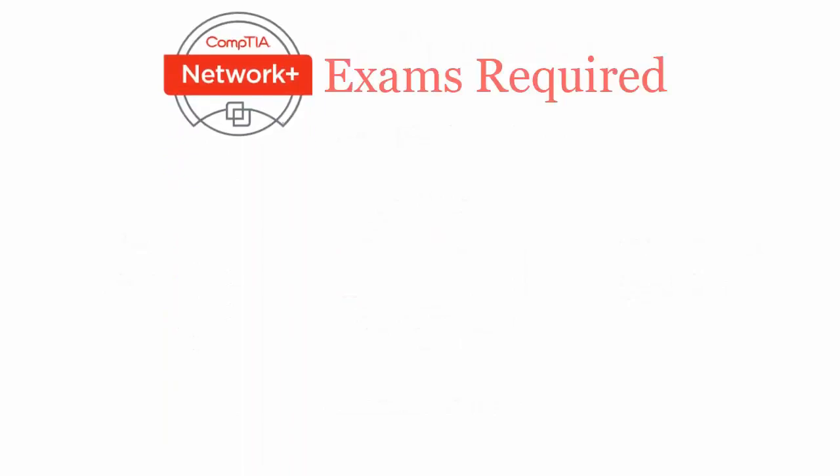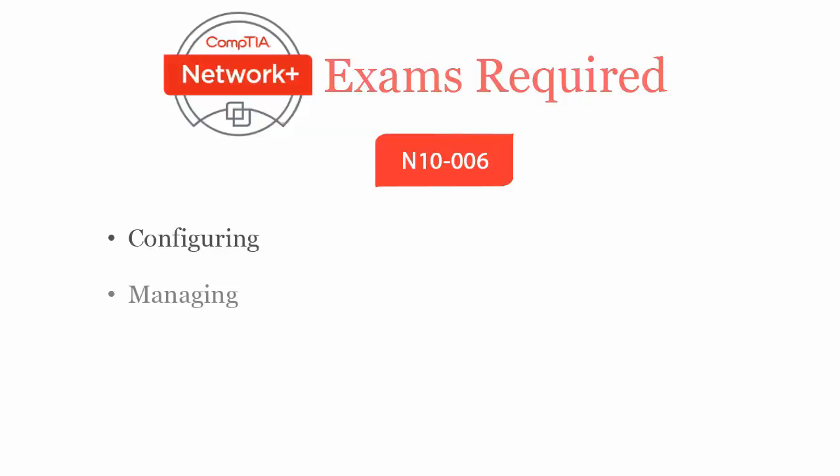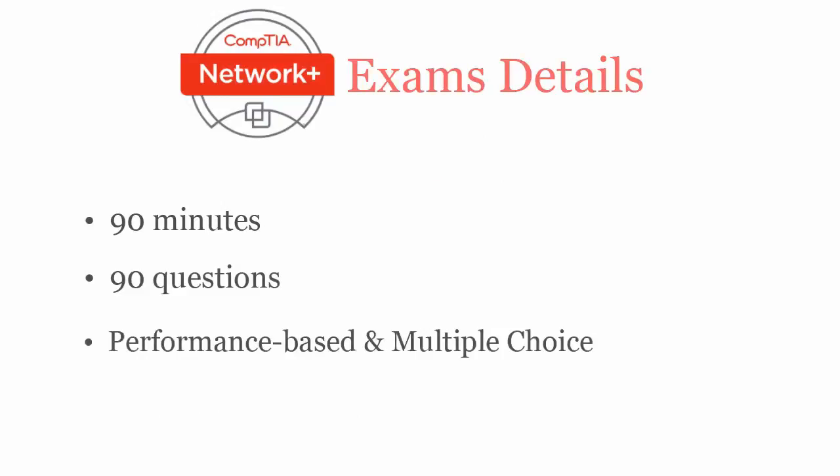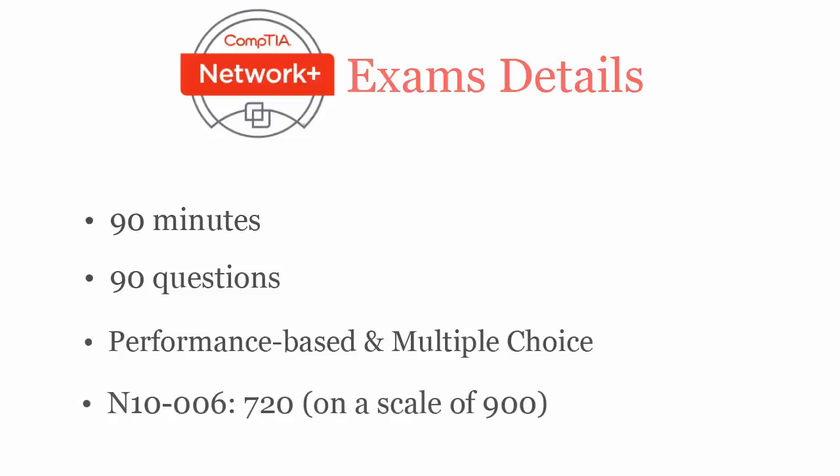To become a CompTIA Network Plus certified professional, you will have to pass the N10-006 exam. The CompTIA Network Plus N10-006 exam covers configuration, management, and troubleshooting of common wired and wireless network devices. In 90 minutes, you have to complete 90 performance-based and multiple choice questions, and you have to score at least 720 out of 900 to pass.